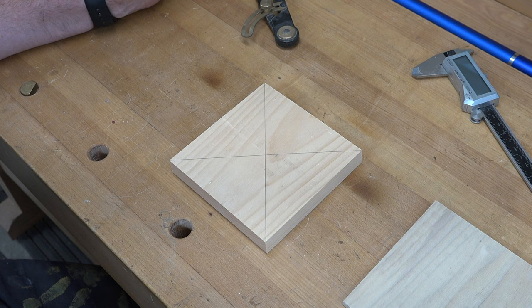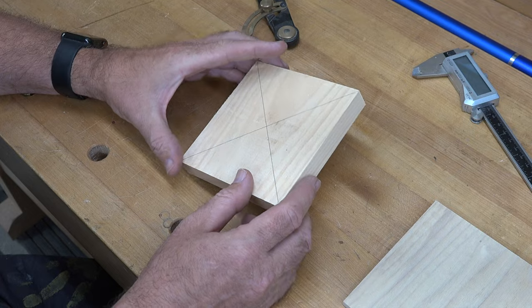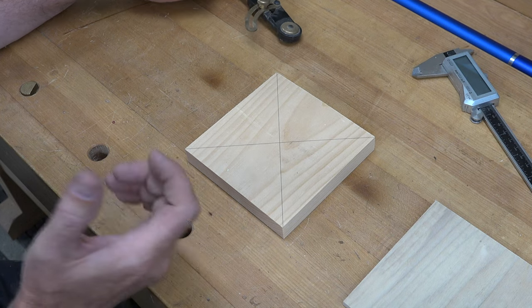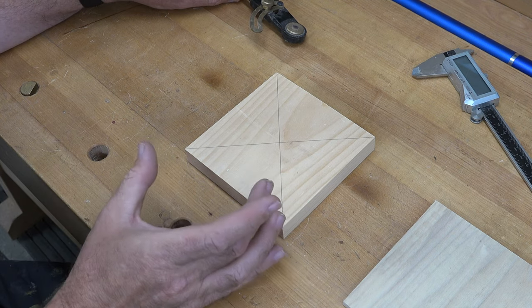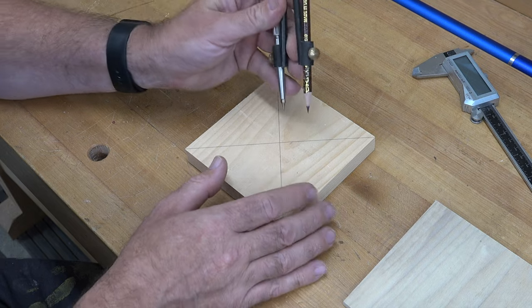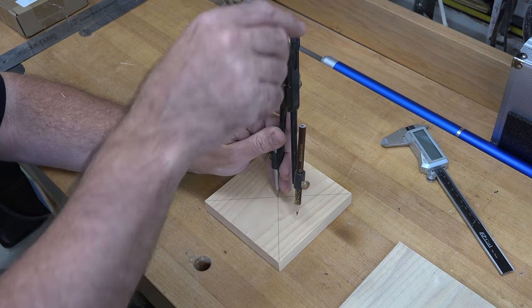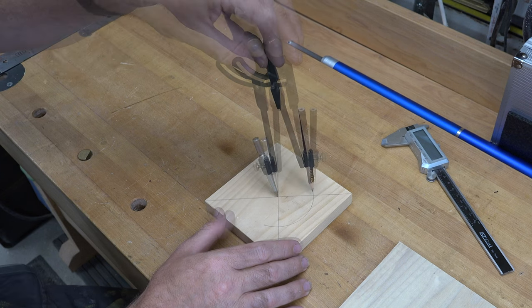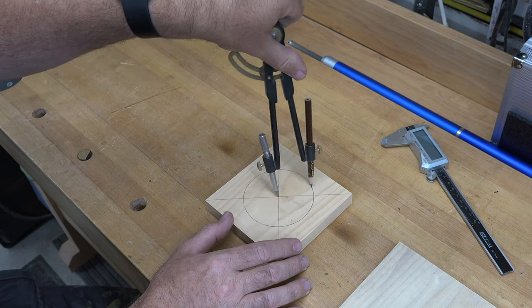The first thing we need for this project is a scrap of three-quarter inch thick pine measuring five inches by five inches, with the center marked. You need to know the size of the cake of soap you're using. In my case the round cakes of soap are three and three-eighths of an inch in diameter. Using our center mark, I've set my compass so I can draw that three and three-eighths diameter circle right here on our board.